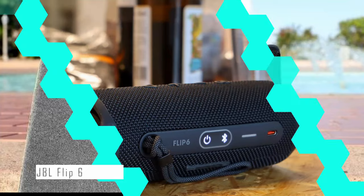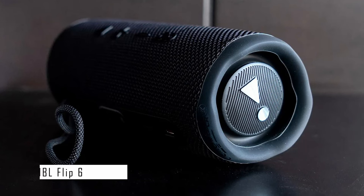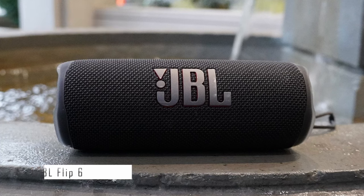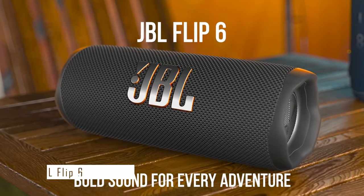It still sounds great and works extremely well. If you're looking for a good, affordable, durable Bluetooth speaker, the JBL Flip 6 is definitely worth looking into. This simple, portable, powerful device is great for pairing with others or as a solo unit. It is slightly overpriced near the $100 mark, but it's worth every penny.